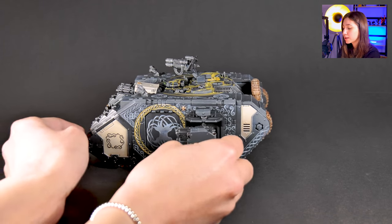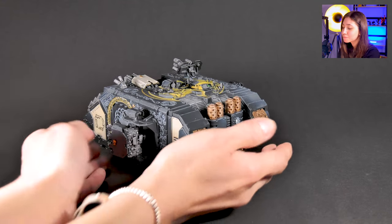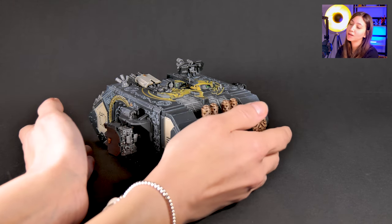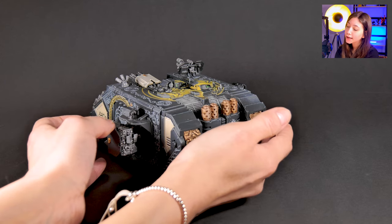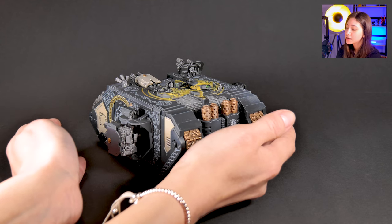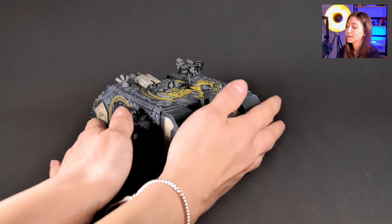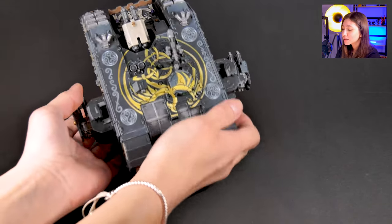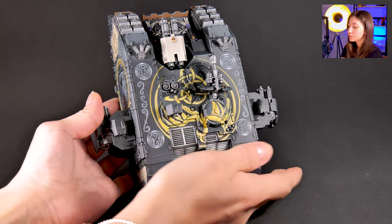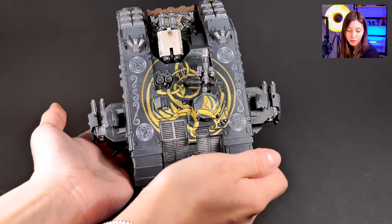We added some crazy weapons on it with the client's requests. Our client told us that he had ordered before and asked for artistic freedom, and he was really satisfied with it. So once again we asked for artistic freedom for the free hands of the tank, and this is how we decorated it. This is on level 4, but you can always ask for free hands and we can talk about the details during contact.